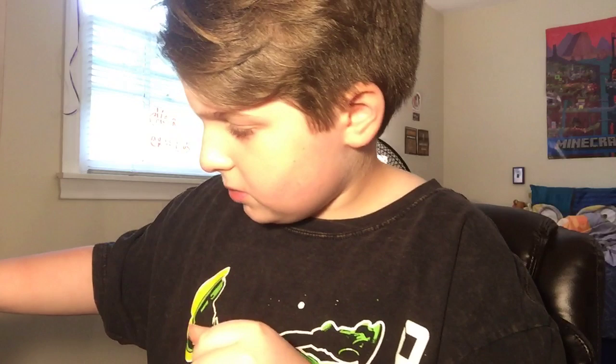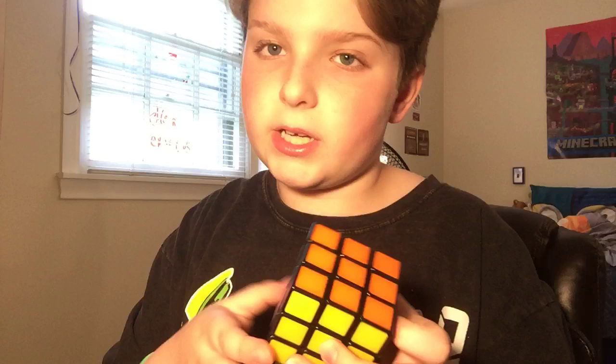I have my first ever Rubik's cube — an actual Rubik's brand three-by-three. It's probably about ten dollars — just a standard Rubik's three-by-three.